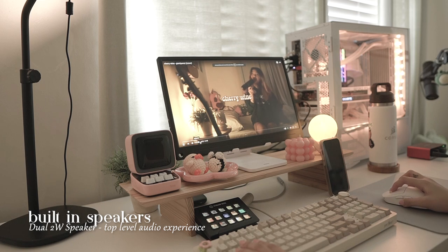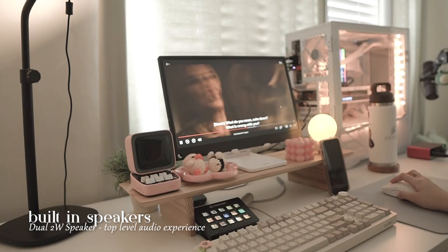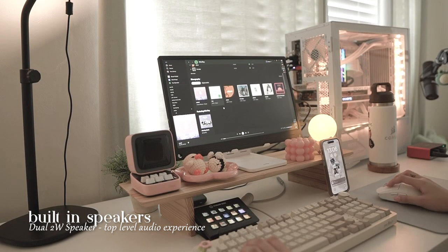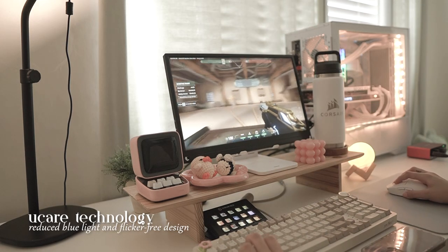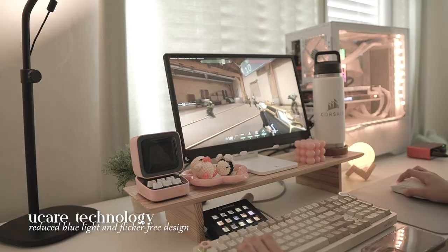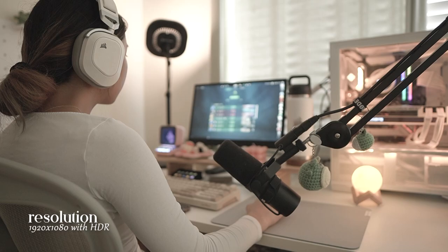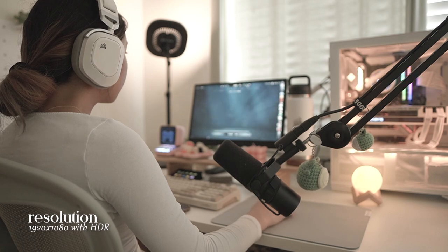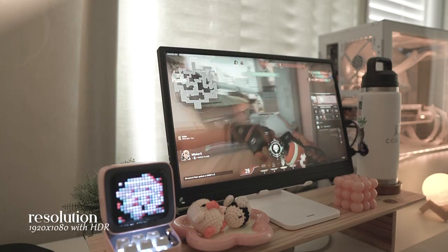This monitor also has pretty loud speakers for its size, if you ever wanted to watch a show or play some music. It also has uCare technology, which reduces blue light by 80% and a flicker-free design for those who easily get eye fatigue. The resolution is 1920x1080 with HDR, making the details even clearer with its 100% sRGB that makes the colors realistic.